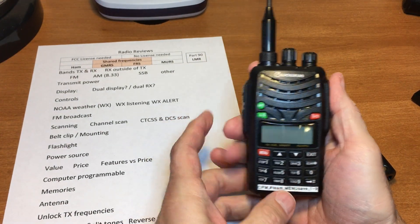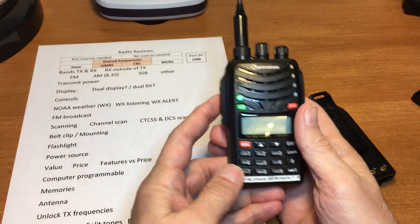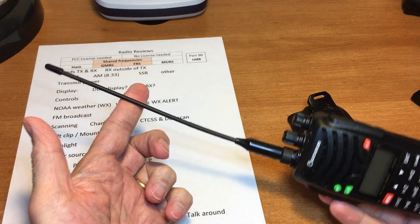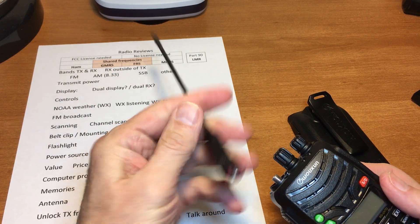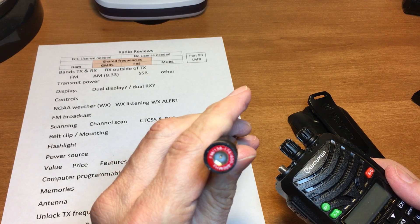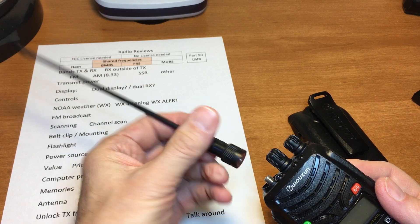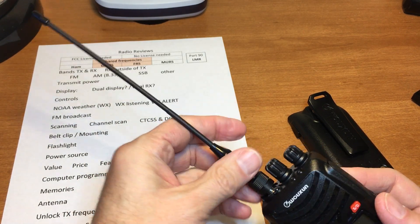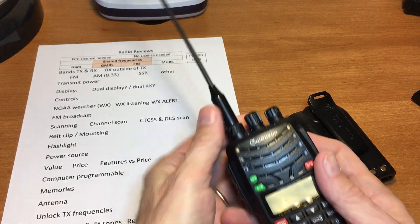It is computer programmable with 200 memories. The antenna — this is the stock antenna — is probably one of the best stock antennas I've seen come with a radio so far. You can get a longer version with a little less bandwidth, but it's a very good antenna.